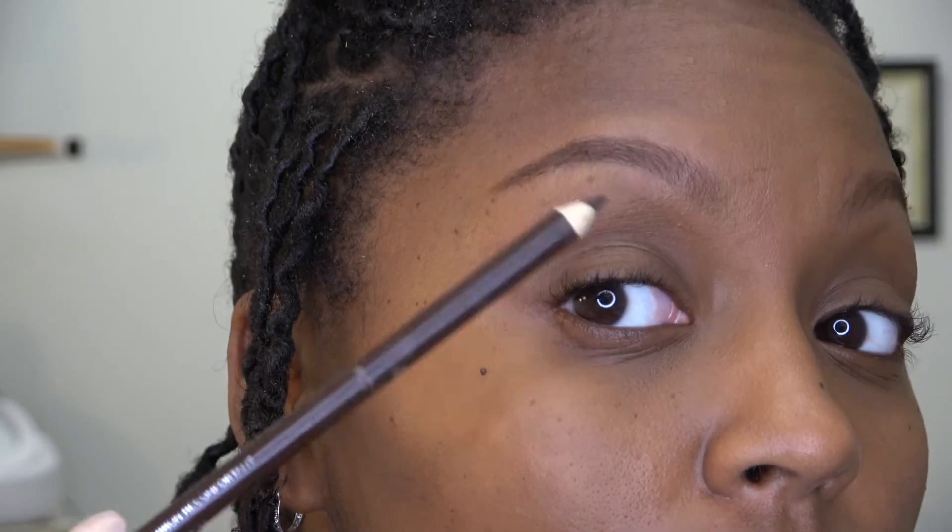I tried it a couple of times and it worked — it's different, but it worked. So I'm gonna zoom in so you can see. If you can see my eyebrows, they look pretty good — they're natural. I just waxed, so these are my brows. We want these to really lay down, stay in place, and last all day.